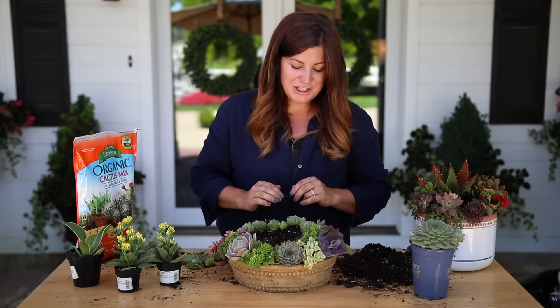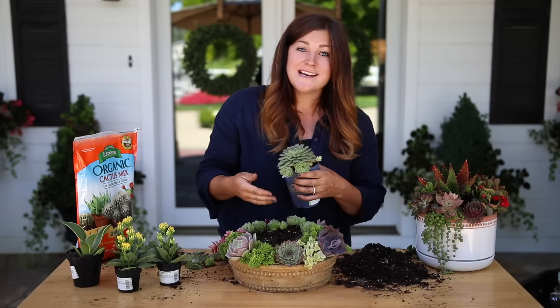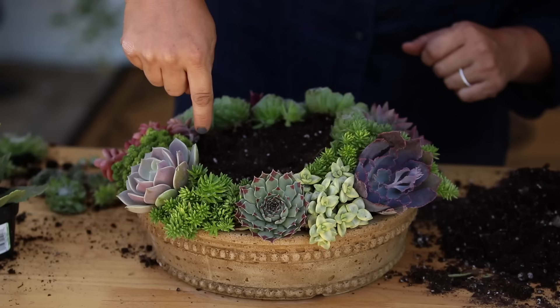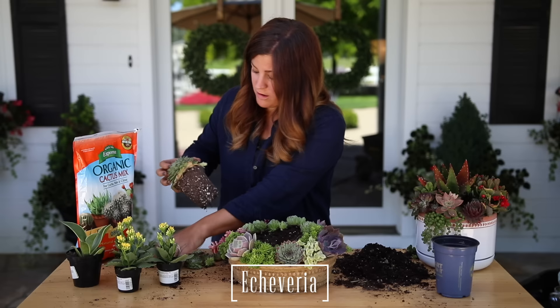I've got pretty much my first ring of succulents in and you can already see the mound kind of start to take shape. The way you can do that really easily is when you get succulents that have a lot of babies, you can take the babies off and tuck them around in little cracks and openings that you may have — it makes them very easy to maneuver. Now I'm going to start my second ring and I've got a nice big gap right here that I'm going to use this Echeveria to fill.